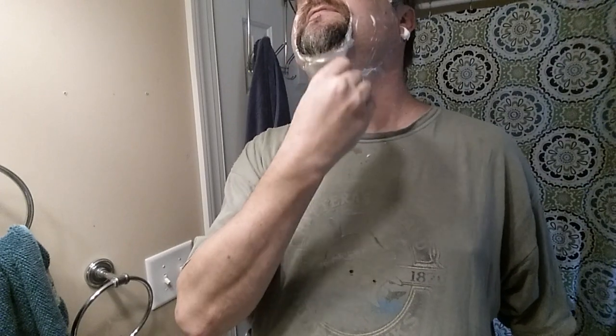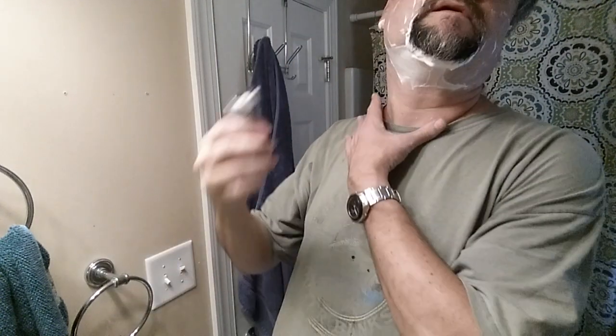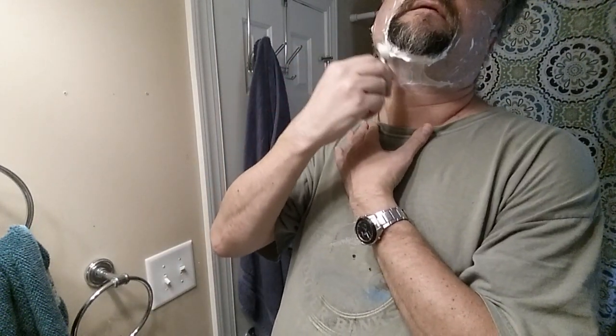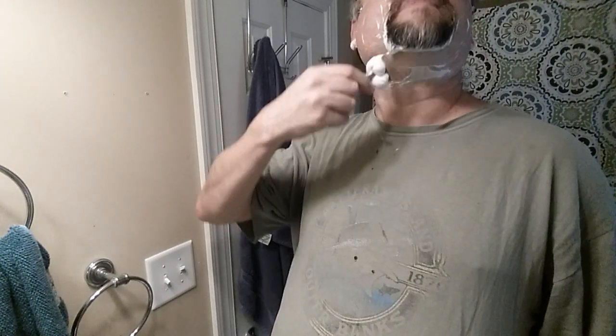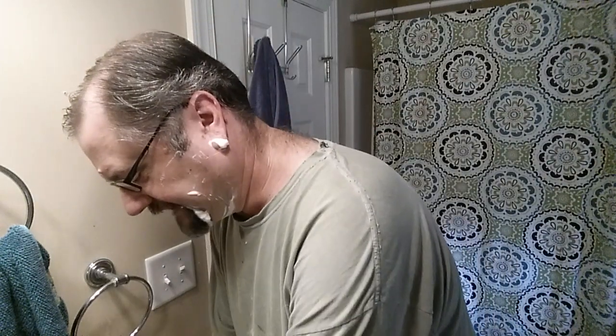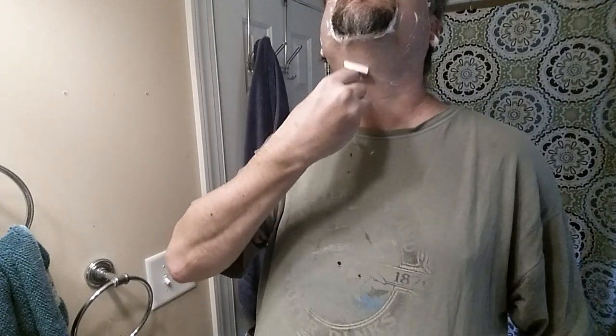Nice slick lather — really happy with this one. This brand doesn't really get too much press in a lot of the forums. Nice comfy shave; I'm getting a good firm blade feel, very consistent and smooth. Maybe my angles were just wrong last time — probably user error. Rinsing off. All right, second pass — looks like I have plenty of lather.